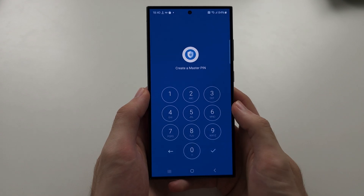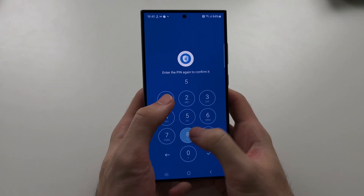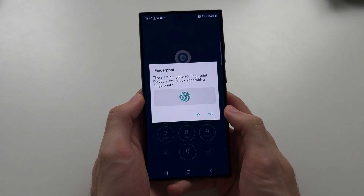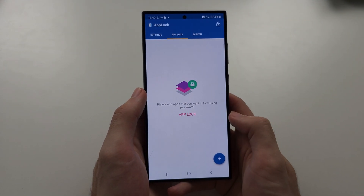Let's allow notification permission, and we're going to create a pin. Then we're going to turn on fingerprint so we can use our fingerprint to open the apps.